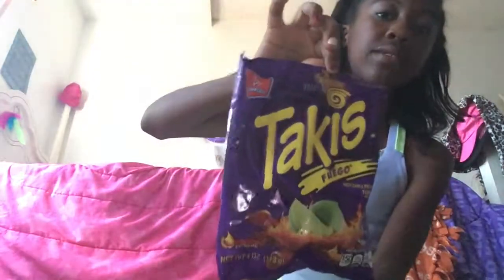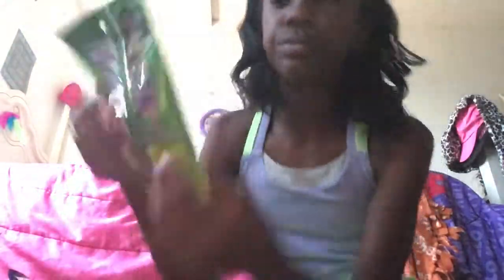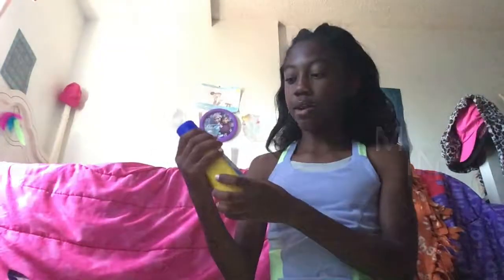My mom let me have some toppings which are my favorite chips. This stuff isn't mine but I wanted to include it in the haul — these are Warheads, my brother's. I might try the Warheads and make that a video too. I got some more detergent because I ran out.